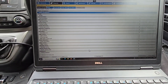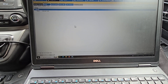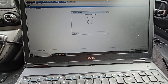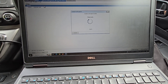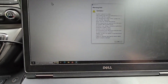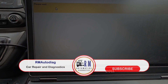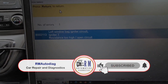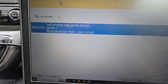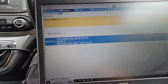Right, so we've done our code scan. It came up as unknown fault — well done Bosch. But sometimes when it says unknown, you go into it and it actually tells you. And there we go: left window, igniter circuit, resistance too high, open circuit.